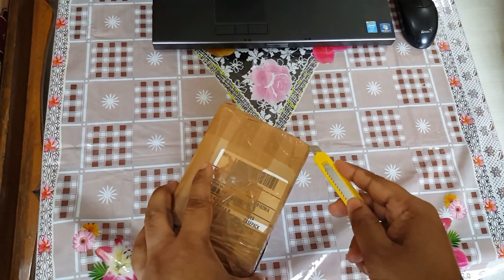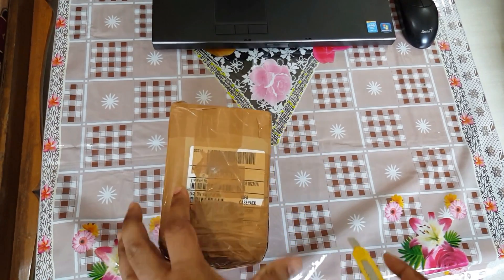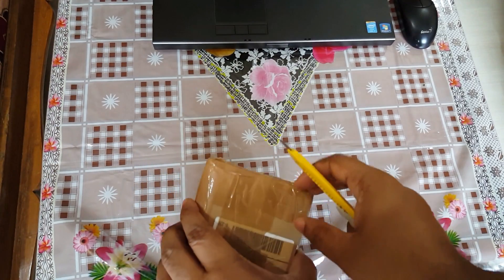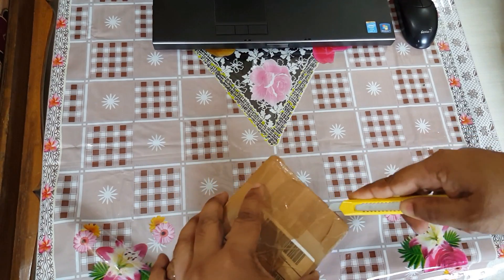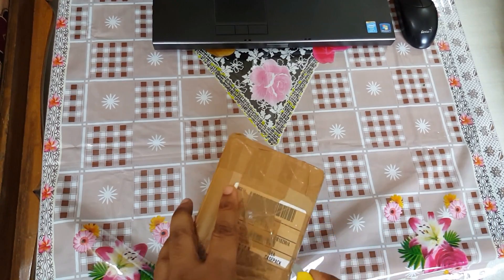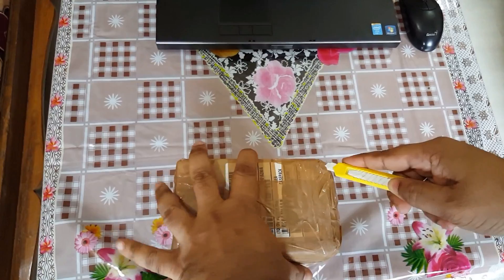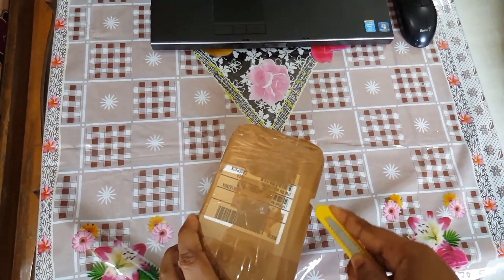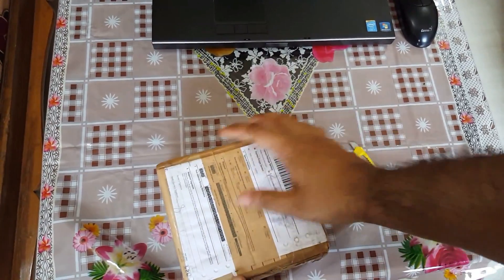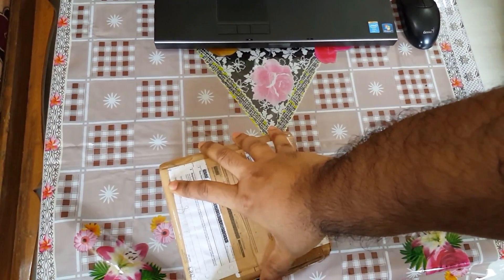I bought it in India. You will get it in a cheaper price in America or other European countries. Let's unbox from one side.